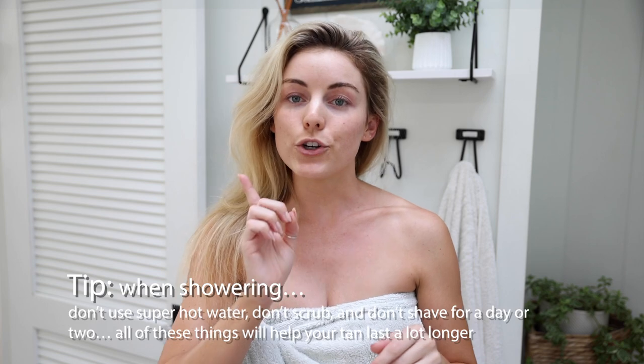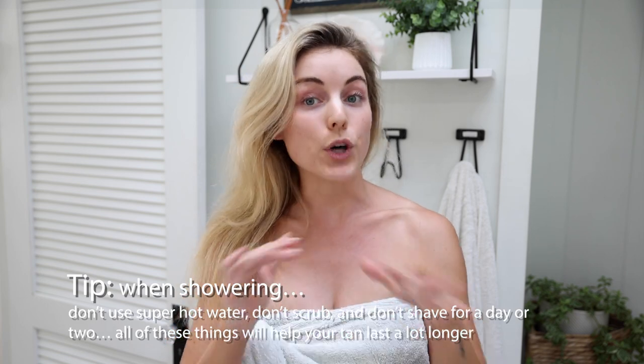I am back and fully developed. I just jumped out of the shower and rinsed off all the remaining formula. I would recommend using an old towel that you do not care about because some formula will transfer — that is totally normal, it's just whatever is lingering. A few important tips when showering: make sure not to use super hot water, don't scrub, and don't shave for like a day or two. All of these things will help your tan last a lot longer — these are actually tips we used to give clients at the salon.